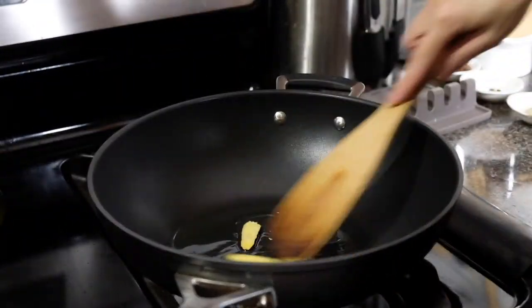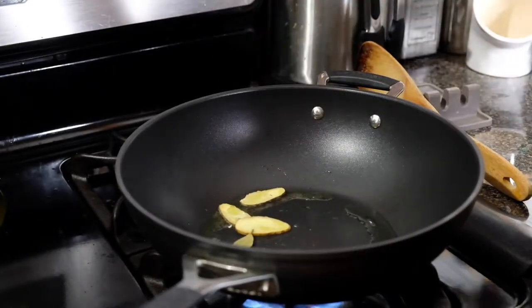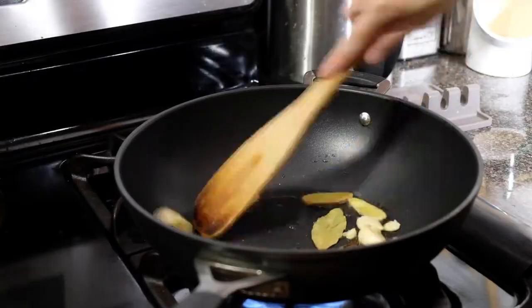On medium heat, we're going to heat up the oil and stir fry our ginger for one minute, and then we're going to add the cinnamon stick, bay leaves, star anise, cloves, as well as our garlic, and let this cook for two more minutes.